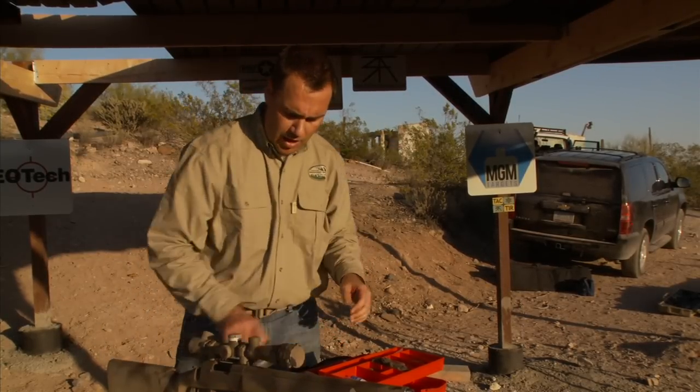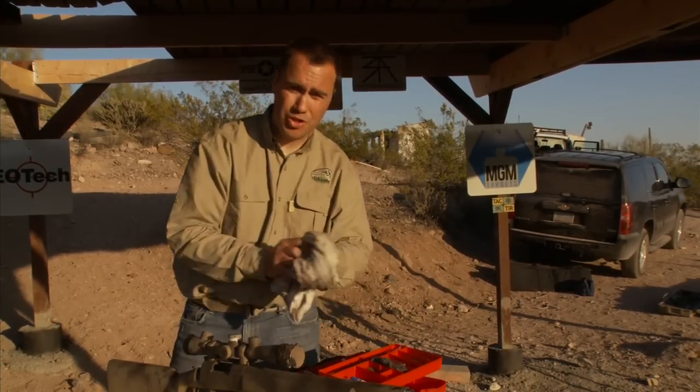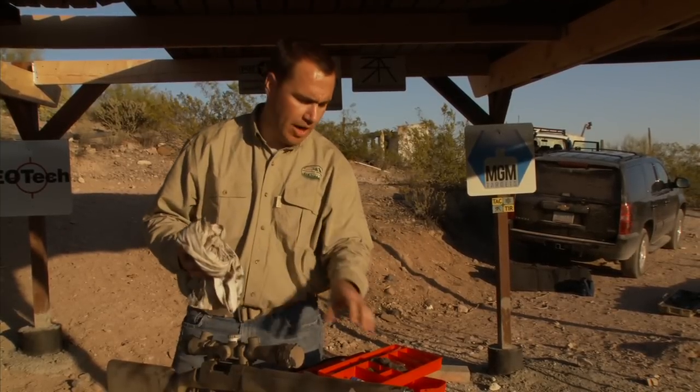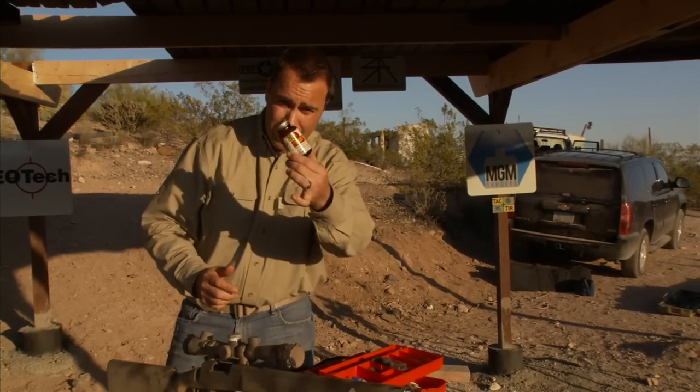There are a lot of cleaning solvents on the market out there. My personal choice is Shooter's Choice. It's worked great for me and I actually leave a wet patch in the barrel when I'm done. We'll talk about that when we get there, but I really think it's safe on my barrel. Here's what I use for my solvent.